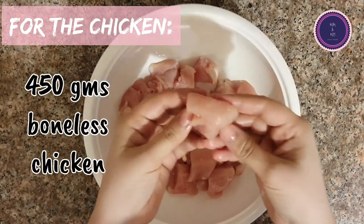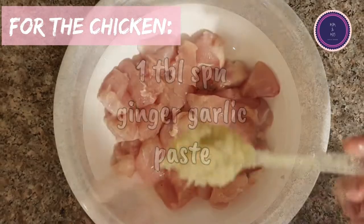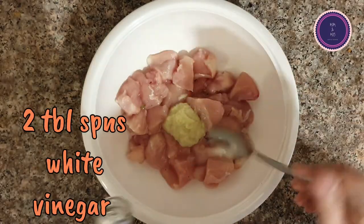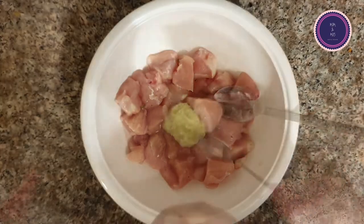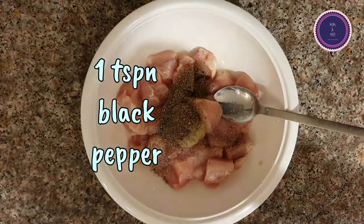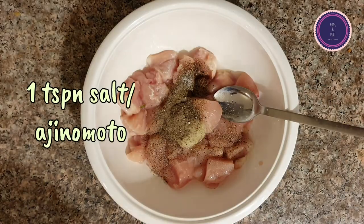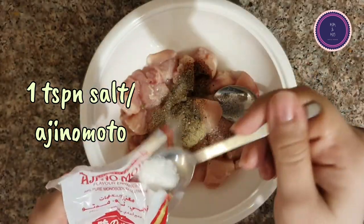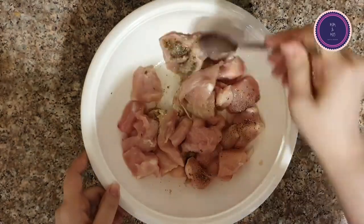The meat cut you need should be this size. I have taken about 450 grams of boneless chicken breasts and to that I added one tablespoon ginger garlic paste, two tablespoons of vinegar, one teaspoon black pepper, and one teaspoon of salt or ajinomoto — I used a mix of both, half a teaspoon of each.